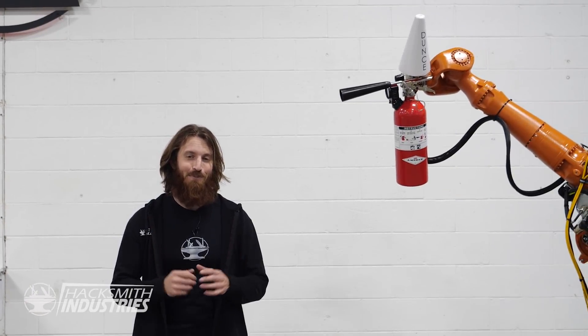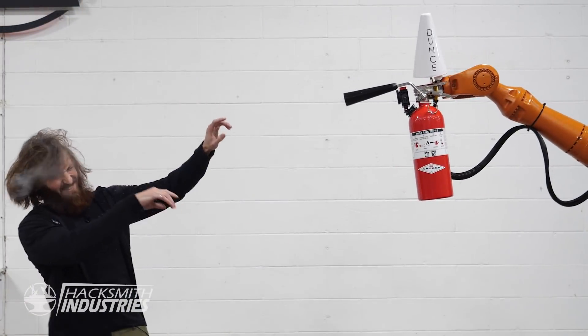Hey guys, on this episode of Make It Real, we made Dummy the fire extinguishing robot from Iron Man. Which means we're one step closer to becoming a star in real life.